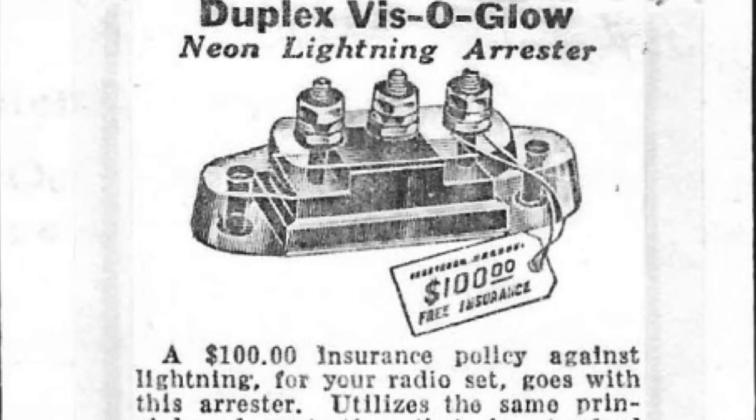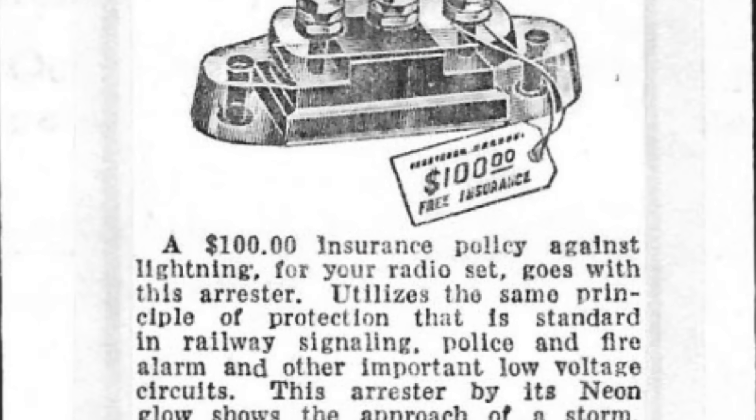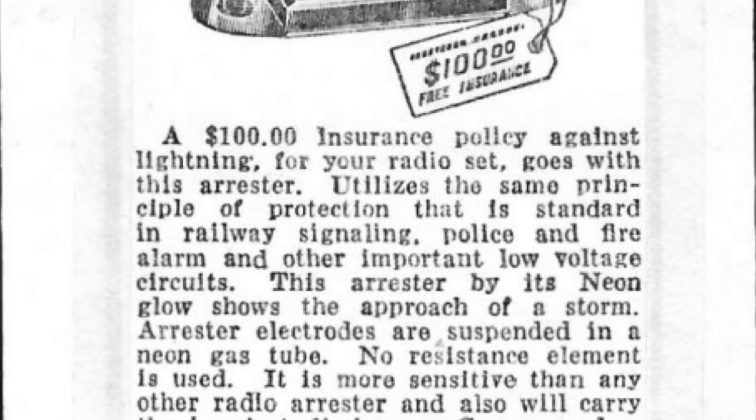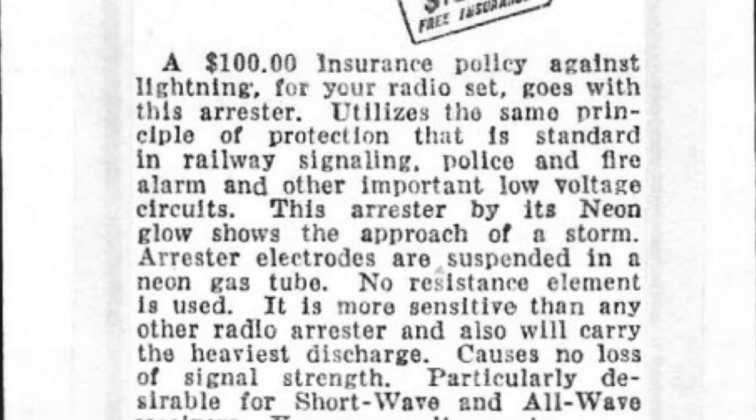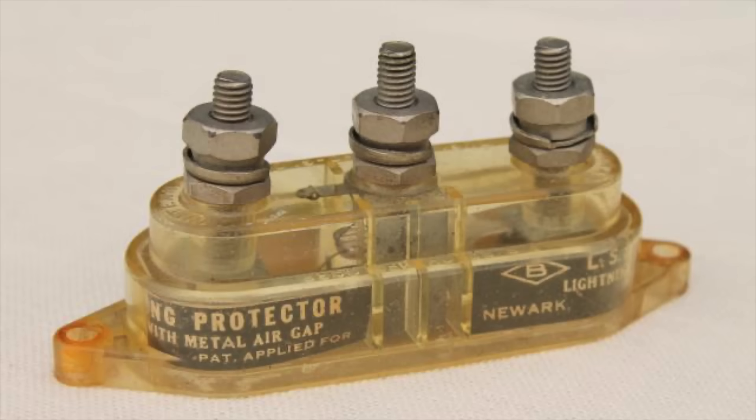Now the Visoglow — so named because the glow of the gas discharge tube within would give you a visual indication of an approaching electrical storm — was introduced by LS Brack sometime in the 1920s, with most sources saying 1925. There were a number of different versions: colored glass versions, clear glass versions like this one, and even clear plastic versions.